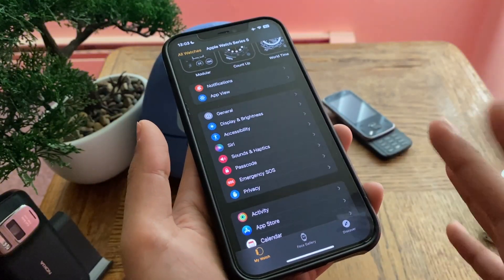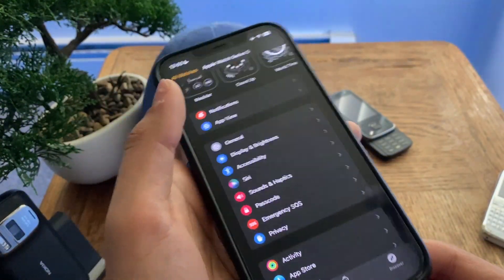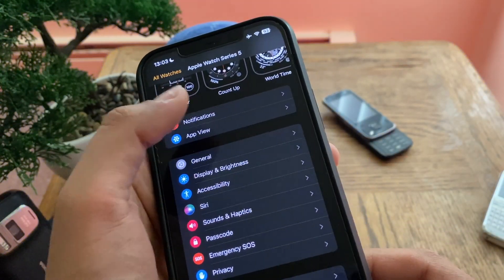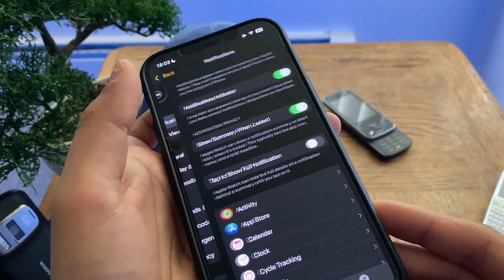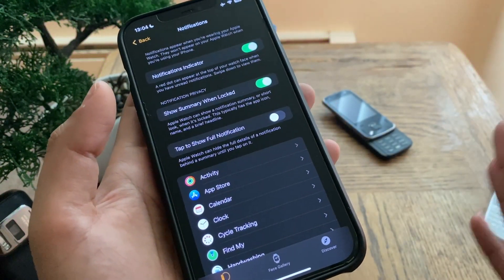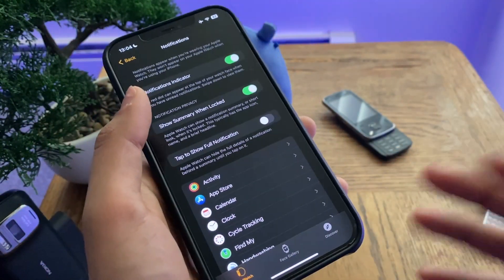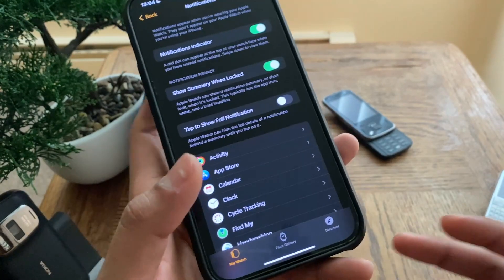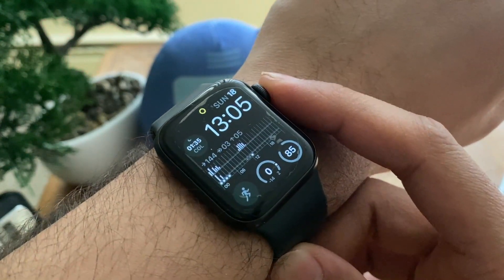Another way to reduce battery consumption is by disabling or reducing notifications. That's somewhat defeating the purpose of an Apple Watch since it's mainly used for notifications and quick replies, but if you don't need all of them, go into the Watch app on your phone, go to Notifications, and turn off the ones you don't need. Those push notifications do take some battery, though it's not as significant as the other options mentioned.